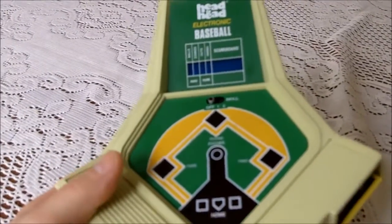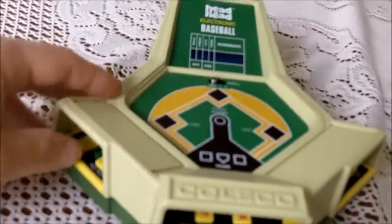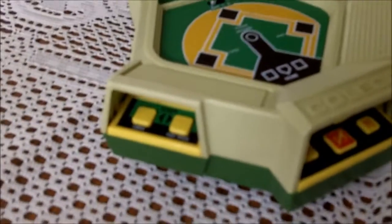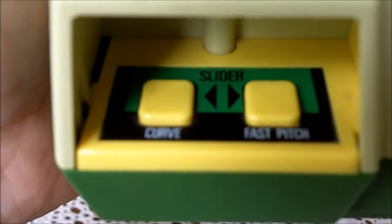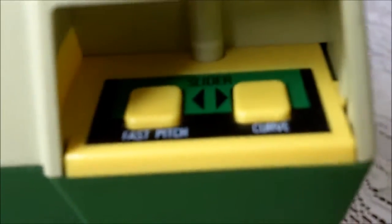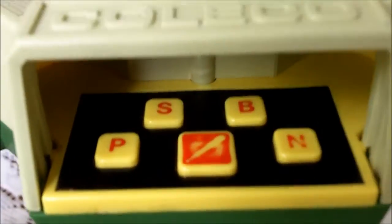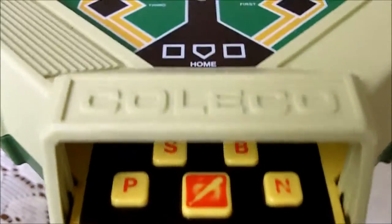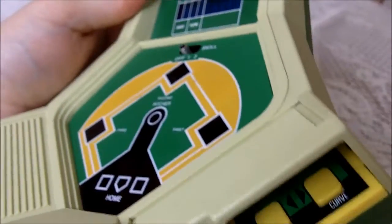It's basically a handheld video game using LED lights. The lights show up through here and if you're on the pitching side, you stick your fingers there and you throw a curve, fast, or slider — same on both sides. And if you're batting, obviously the button with the bat on it is your swing button. S is steal, B for bunt, and P would be a power swing. So it's pretty simple, but it is a really fun game.